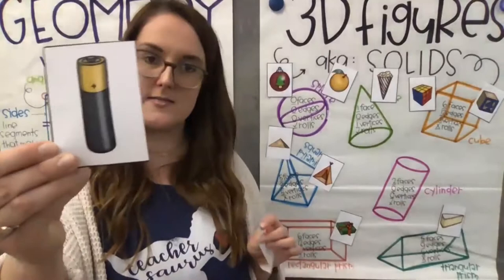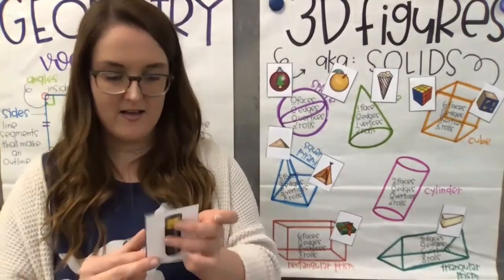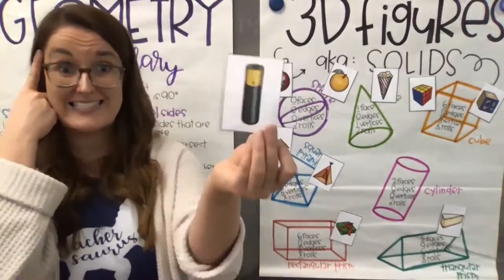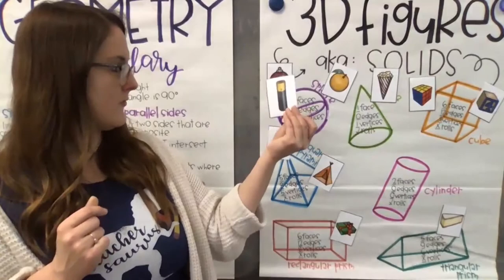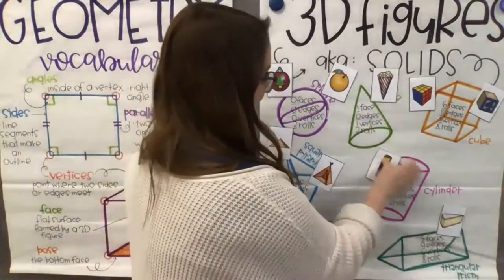Next, I know all my friends at home have seen this before — what is this? It's a battery. What shape is a battery? I know right away it's pretty round, so it's got to be one of our round shapes. It's definitely not a cone because it doesn't have that pointy vertex at the top. If you said cylinder, you are correct.